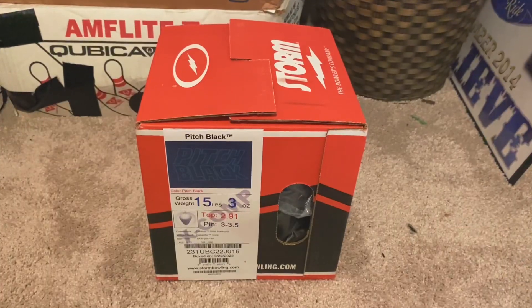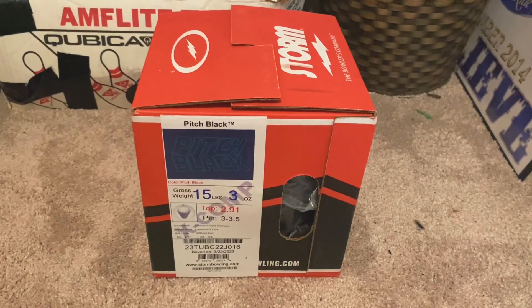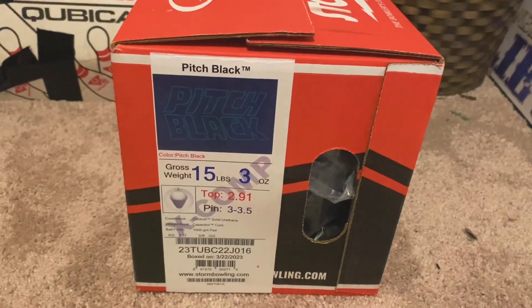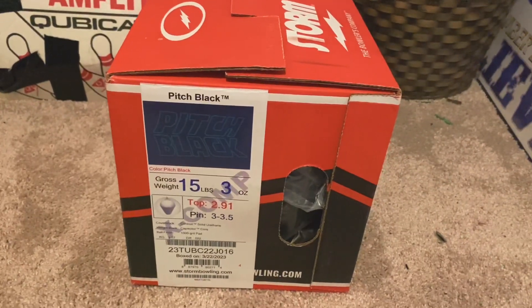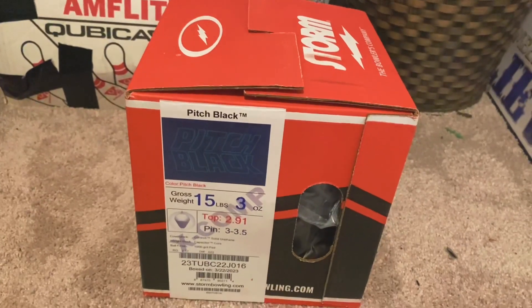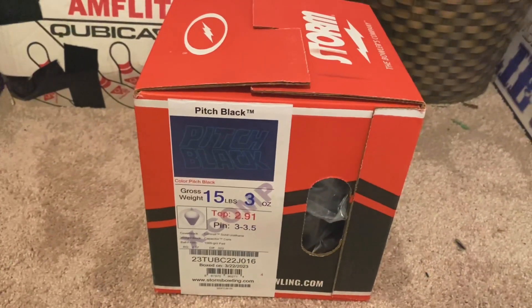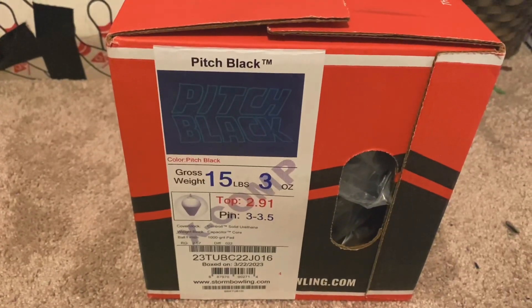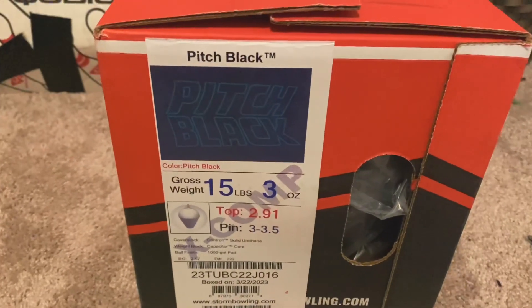What's going on guys, today I'm doing yet another unboxing video, and before you guys ask, yes it's another Storm ball, just like the Fate. Without further ado, let's get started. We got the Storm Pitch Black — this is a true classic right here. I have seen countless videos of people throwing this ball, especially Darren, Michael Tang, and Jason Balmani, among a variety of other bowlers.